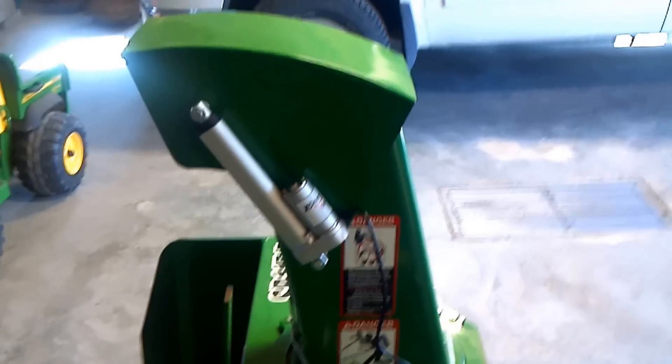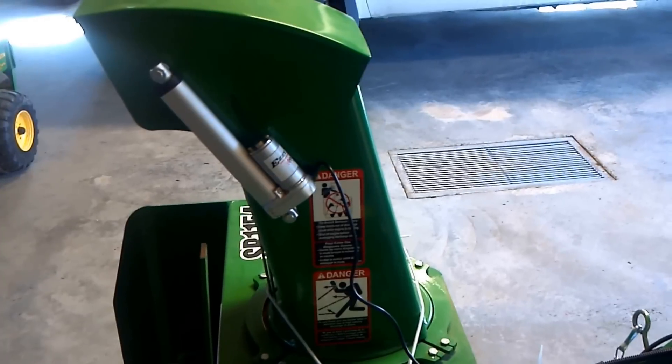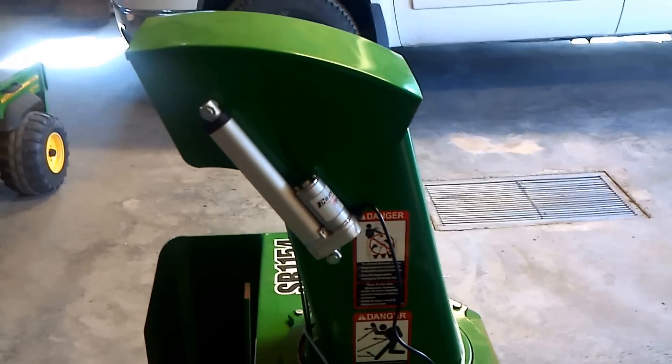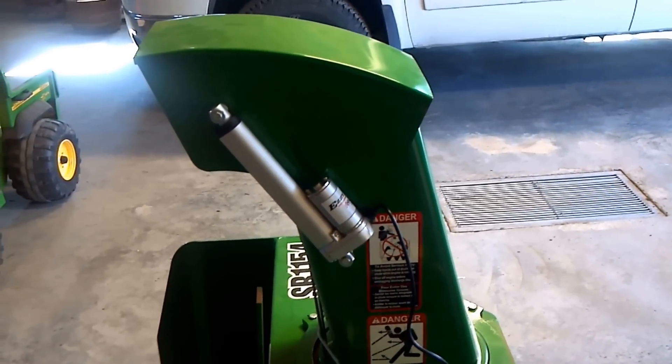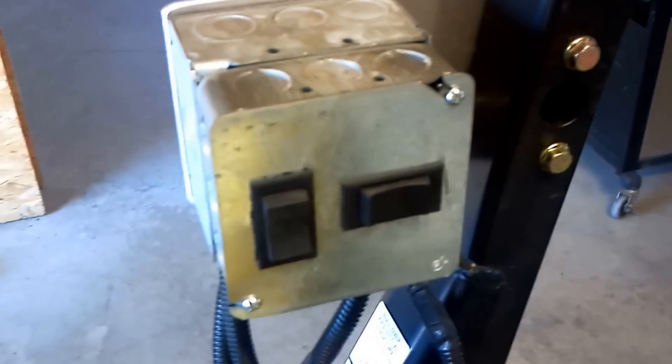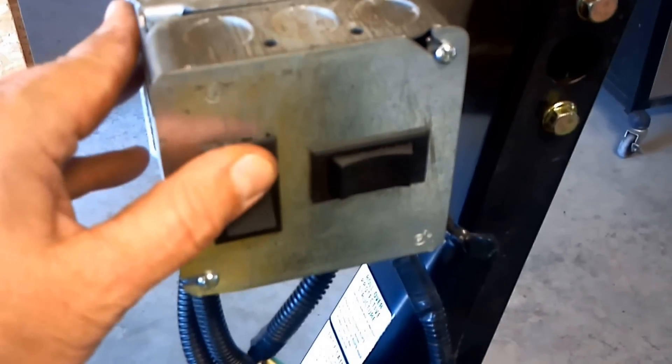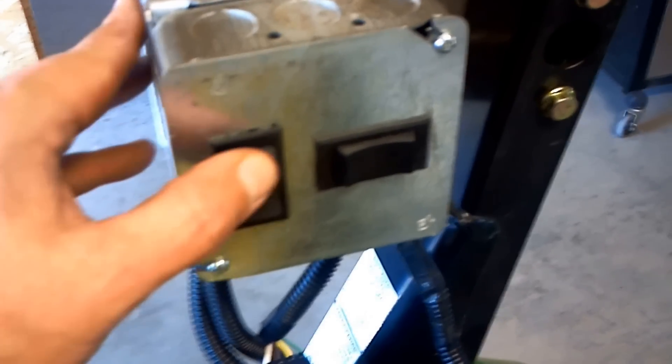All I've got to do is tape that up, put the loam on it and we'll be good to go. I just finished taping everything up. I'm going to quick connects. Everything's working fine. You can hear the actuator going up and down.